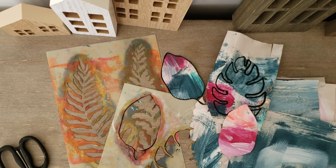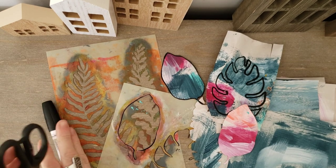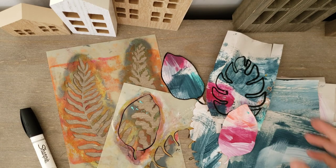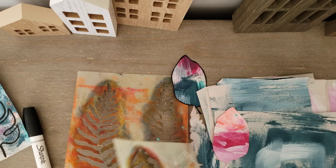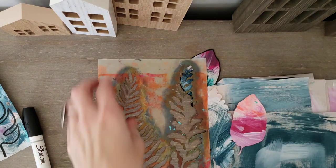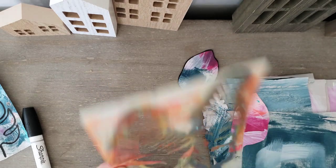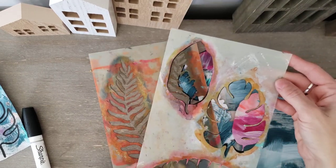Hi guys! I thought I would pop on and do another quick how-to video with these leaf stencils, because if you know me, you know I just can't get enough of working with these. So these leaf stencils are from the Dina Wakley line — I think one is called Curly Fronds and this one I think is Tropical Leaves.